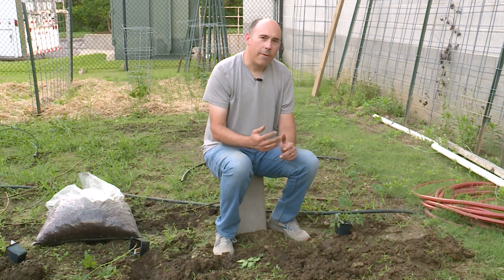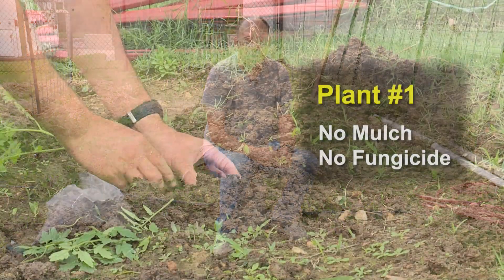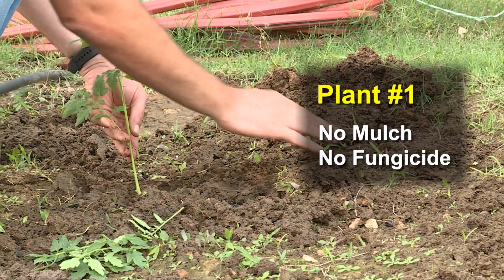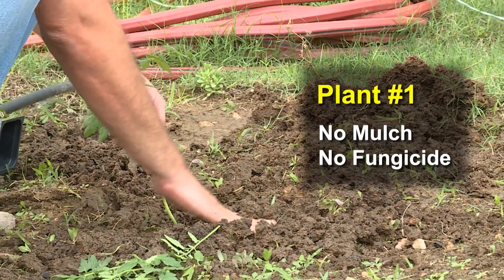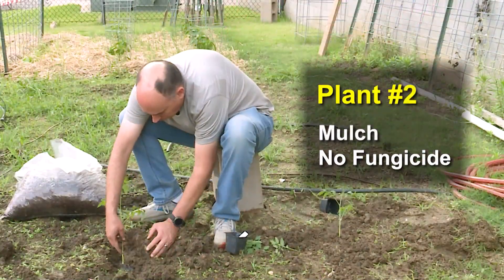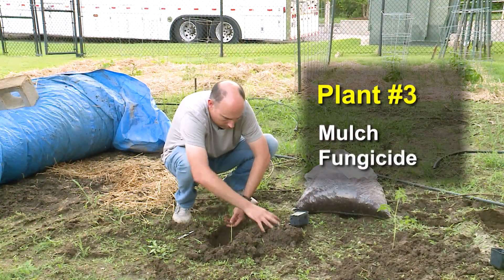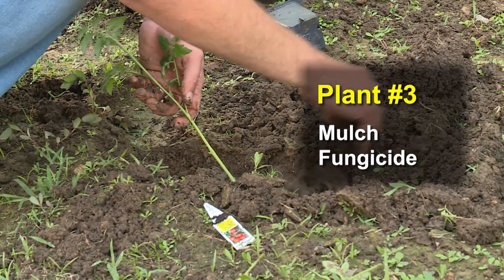Gardening is all about experiments and we're going to do an experiment on tomatoes this season. We have three tomato plants we're going to plant. We're going to plant one in the dirt with no protection against blight. I'm planting these using the trench method. We're going to do one where we cover the soil with mulch, and one where we cover the soil with mulch and also use fungicide.